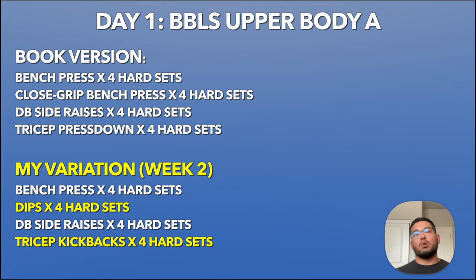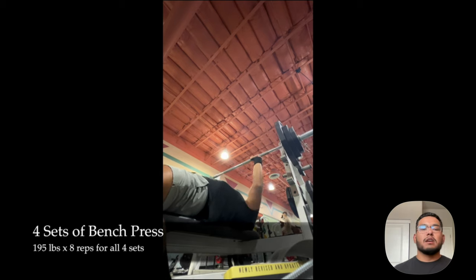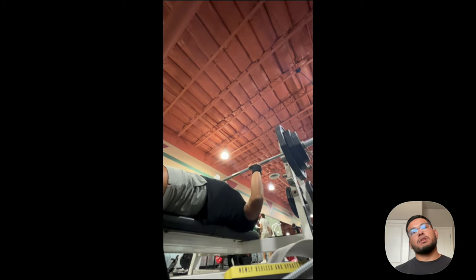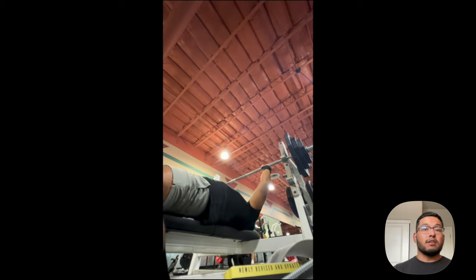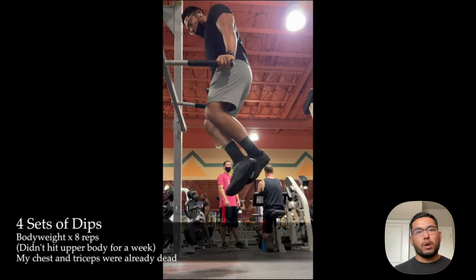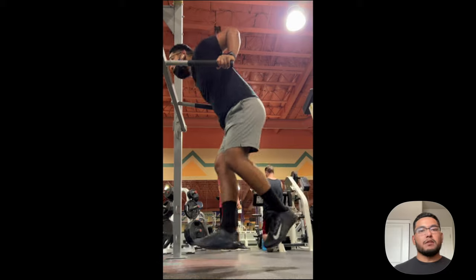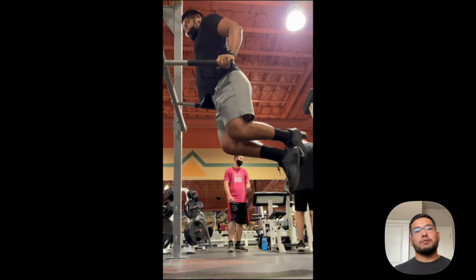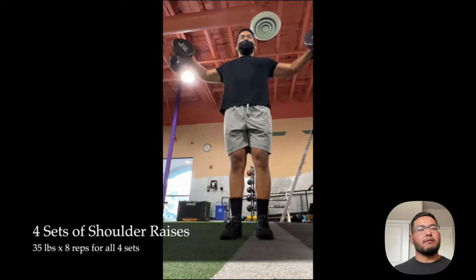The first exercise of day one is the bench press. I did four sets of eight reps at 195 pounds for all four sets. It's eight reps because I'm on week two of the macro cycle — week one would be 10 reps with less weight, week three would be six reps with more weight. Then four sets of dips, bodyweight only for eight reps. My triceps were fried because I haven't been using them much, so my dips were rough.